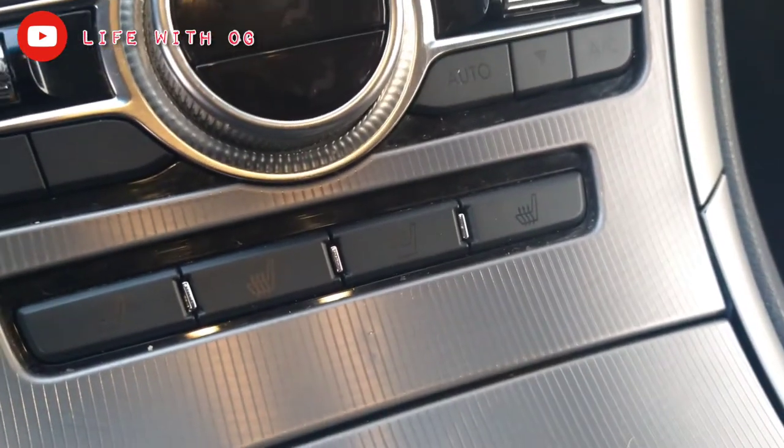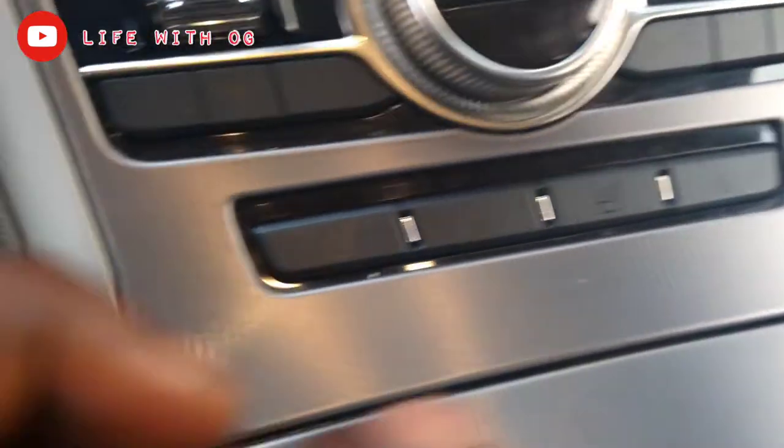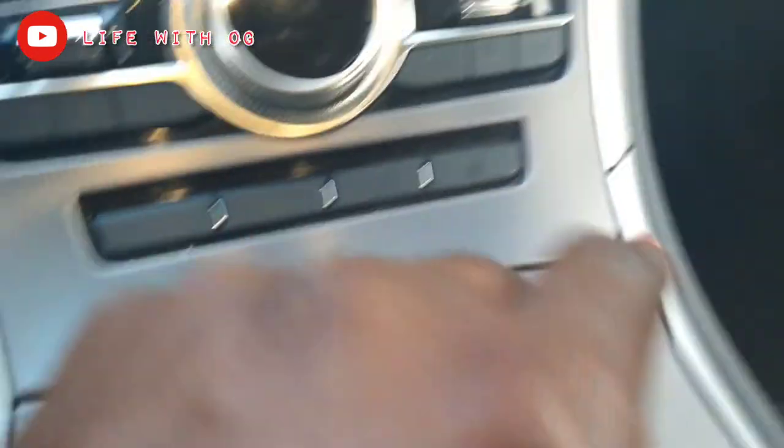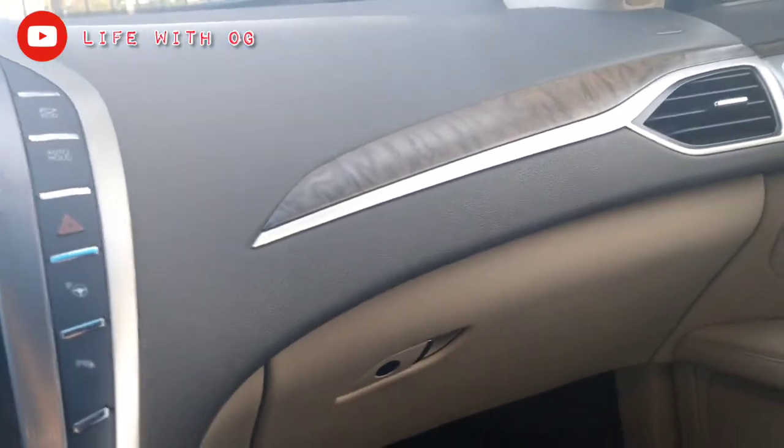You have the AC, heated seats, and ventilated seats so you can cool or heat your seat. There's also a little more AC — I'm assuming that's for the passenger and the driver separately. It illuminates when it says Lincoln right there, and there's a little more wood grain over here by the storage compartment as well.